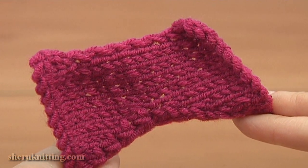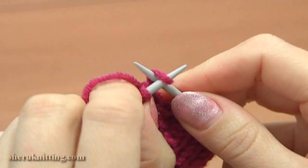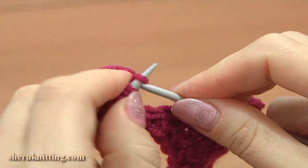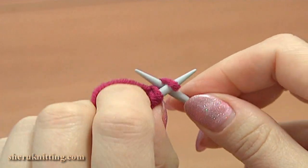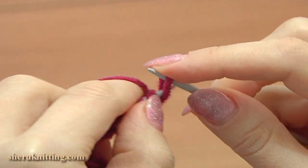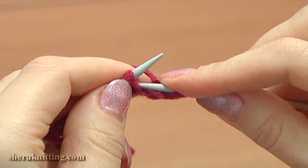Here is our first petal. Continue and knit 2 more. Let's begin knitting the second petal — we have 1 loop on the main needle. Cast on 12 more stitches to begin the work with 13 stitches. Now work 14 rows of stockinette following the same pattern as for the first petal.